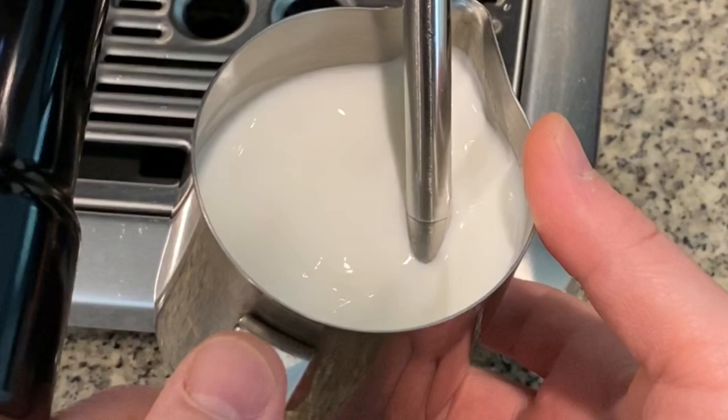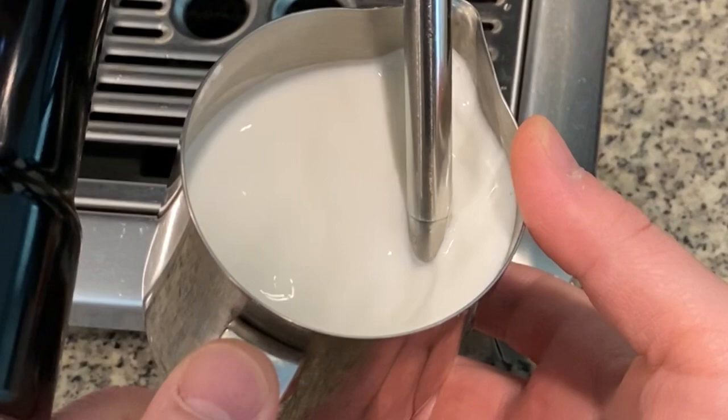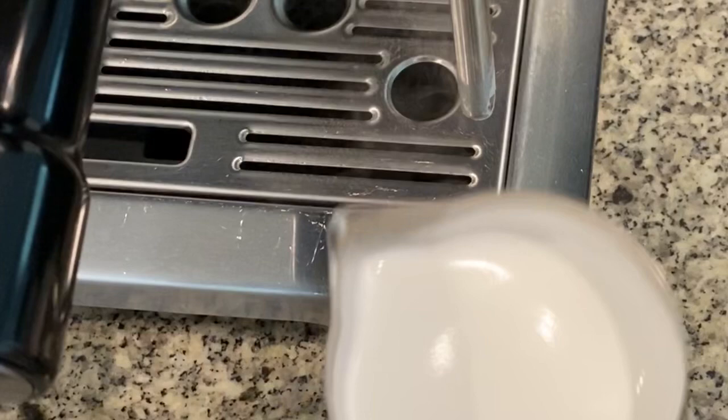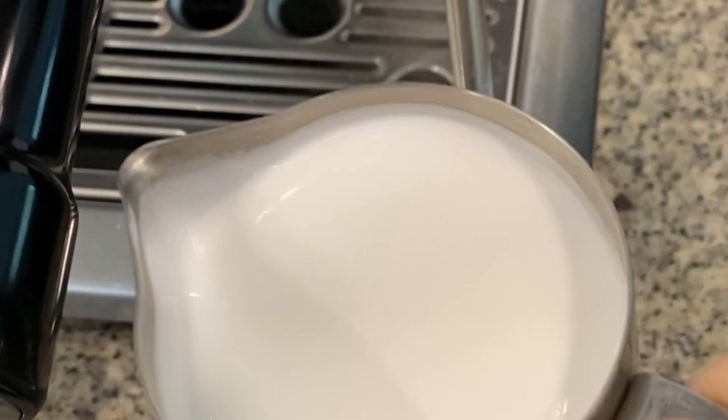If you've done all of these things, you should have great milk for your lattes. Like I said earlier, it doesn't mean that you're going to be able to do latte art because that requires skill, but your milk will be just right. Here's a final shot of what the finished product looks like — the milk looks like wet paint, and this is the consistency that you want.